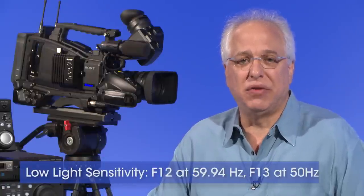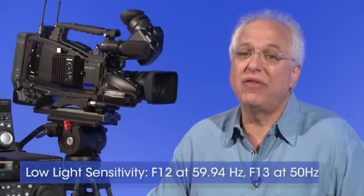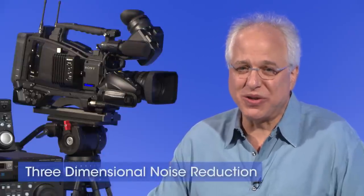The PMW400 boasts our 2/3rds inch Exmor CMOS sensors, which yield extremely low noise images, especially when capturing in low light situations, and allows the PMW400 to achieve a sensitivity of F12 at 59.94 Hz and F13 at 50 Hz. Another new feature of the camera is 3DNR, or three-dimensional noise reduction technology, which delivers an even cleaner signal for a better signal-to-noise ratio.